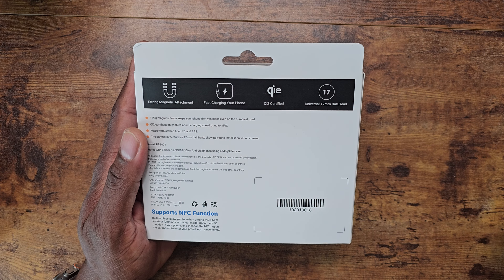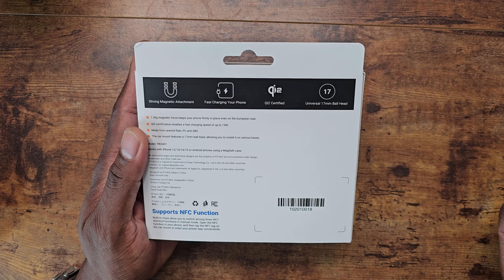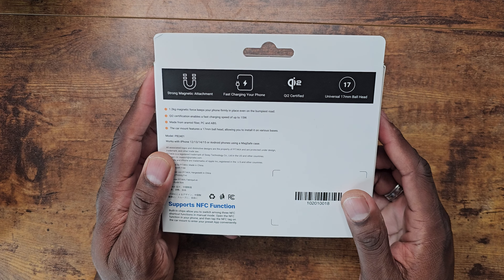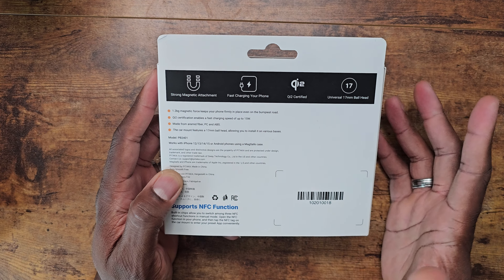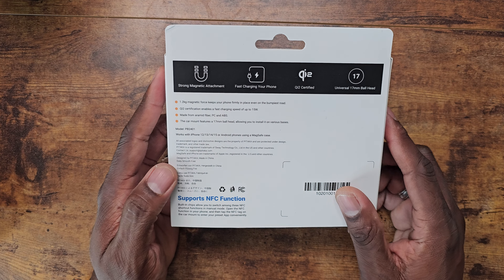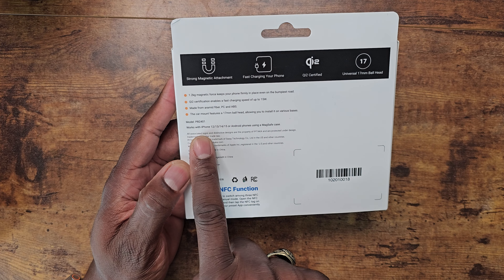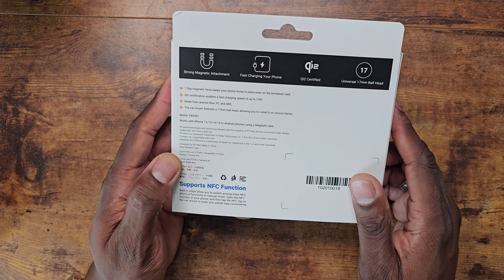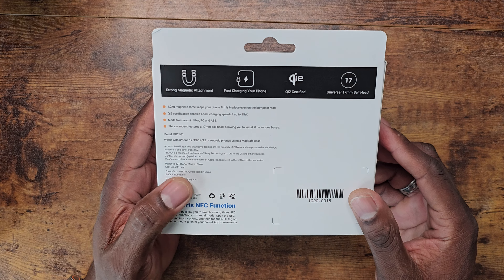Pitaka is known for having these types of accessories for MagSafe products — it's basically MagEZ with them. There's a 17-millimeter ball head on here, which is really good for swiveling and moving around while fast charging your phone. It works with the iPhone 12, 13, 14, 15, or Android phones using a MagSafe case, so you can pretty much wirelessly charge anything from your car or just mount it.